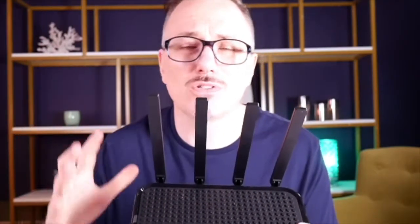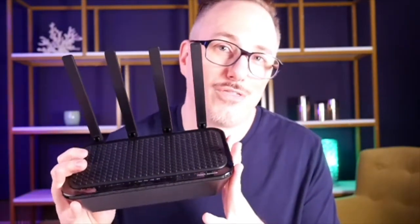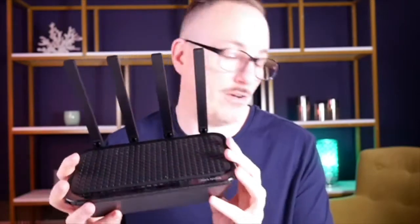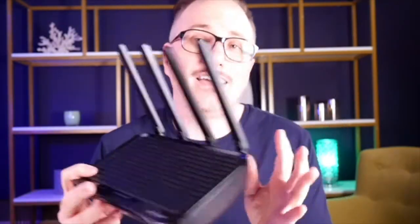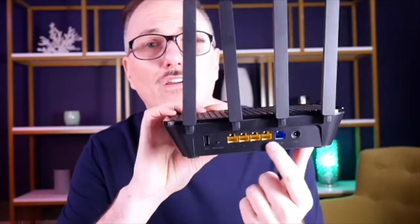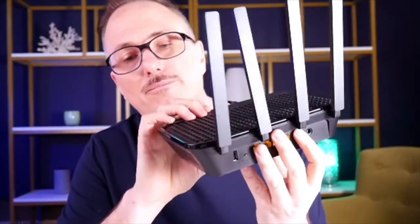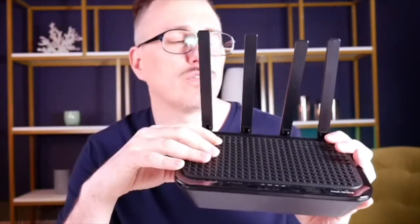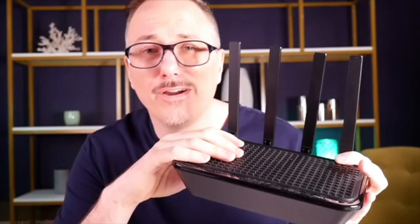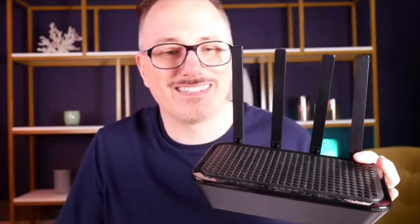That speed is going to be perfect for gaming, video streaming, and multiple devices — your phones, tablets, laptops, computers, whatever you want to connect to your Wi-Fi network. And if you've got four ports here and want to hardwire a device through a LAN cable, you've got that connection as well. With the Rock Space app you can control your Wi-Fi router, and it's even got a timer so you can schedule the router.